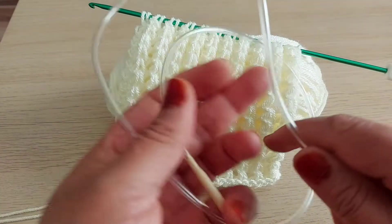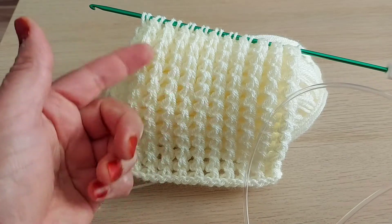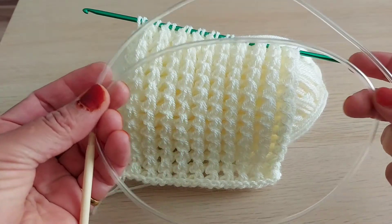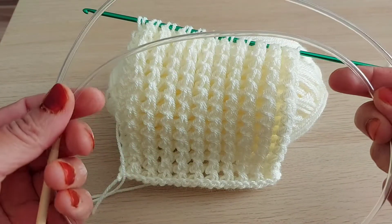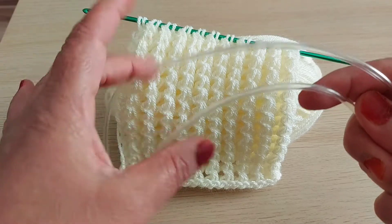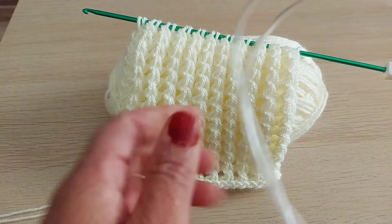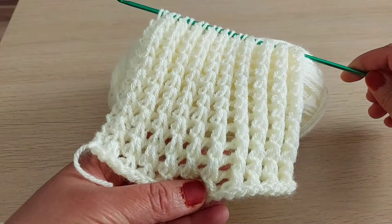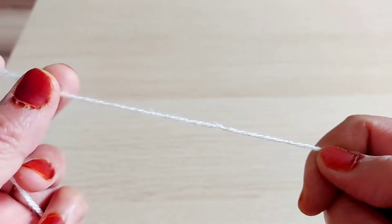You can buy this hook with a cable from eBay, Amazon, or online. Maybe you can buy it at a local shop, but I bought mine from Amazon. If you want to make a scarf, you can use this hook because the scarf is not that wide. But if you want to make a blanket, you have to use a hook with a cable. I hope you will like this pattern — it's lovely, I love it very much.